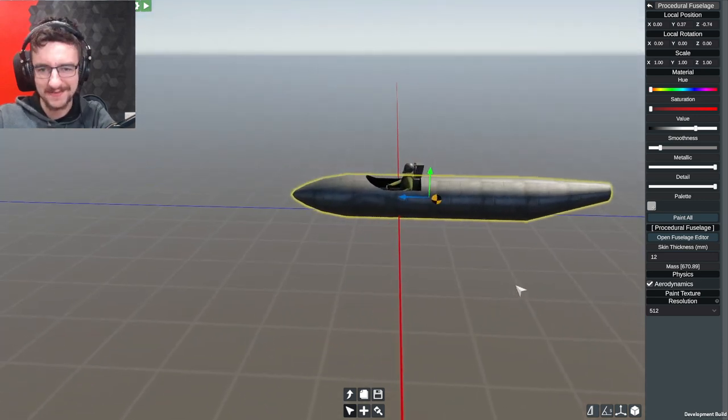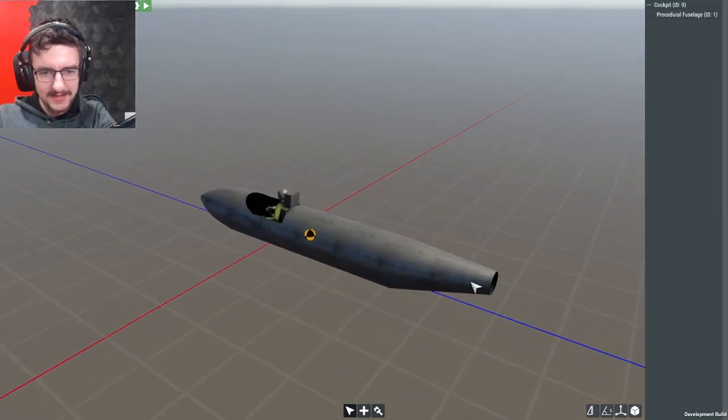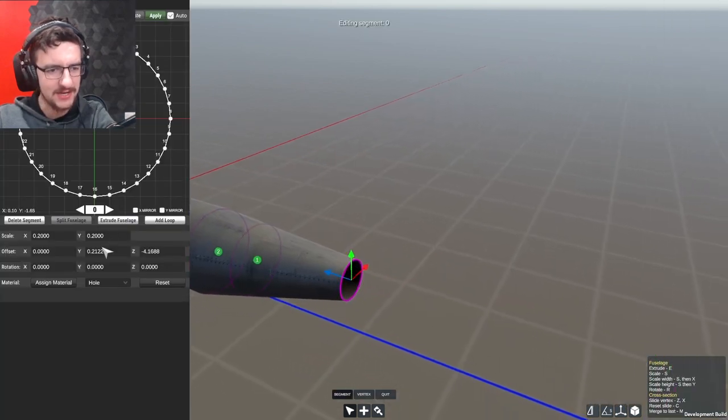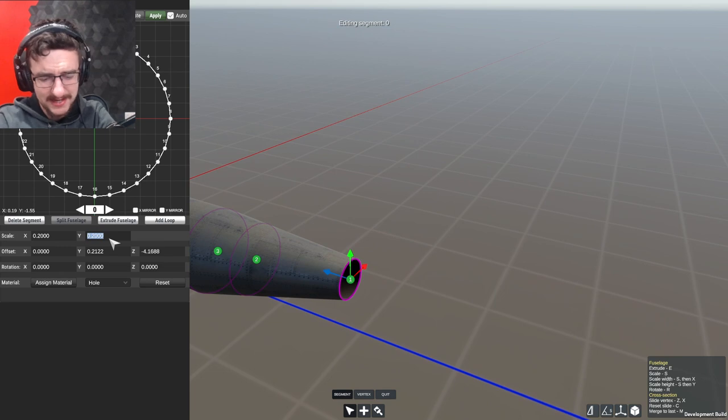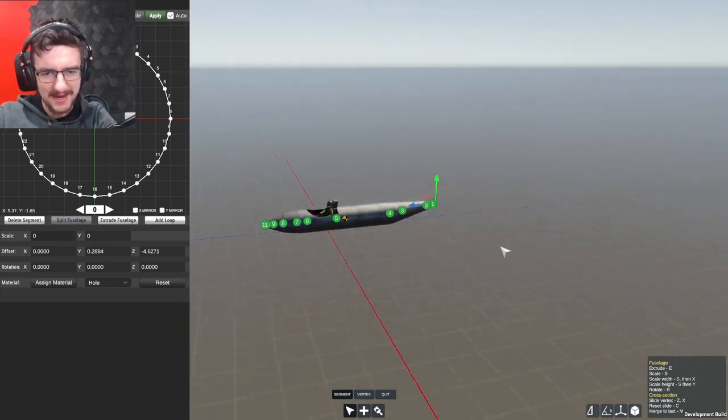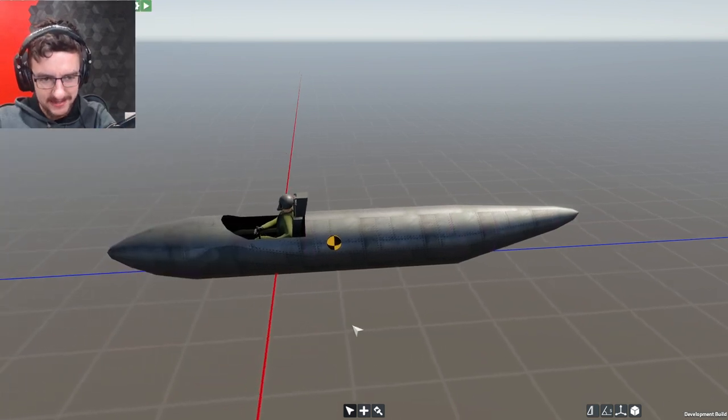So far, so good. Let's go ahead and finish up the back end. Extrude this - make it something like 0.1 and 0.1. Send it backwards, send it upwards slightly. Then extrude it again, zero and zero, send it backwards again - and that'll be it. That is the back end of our aircraft.